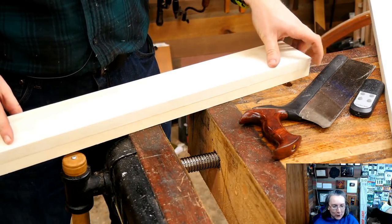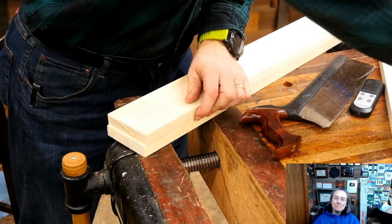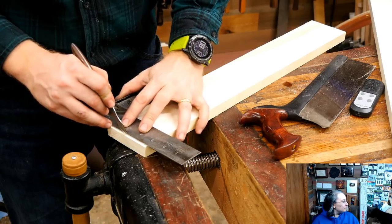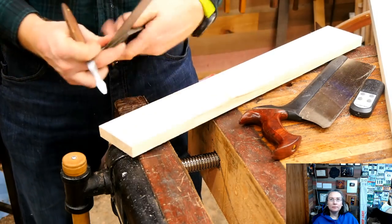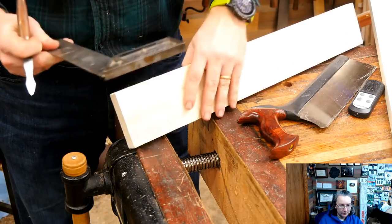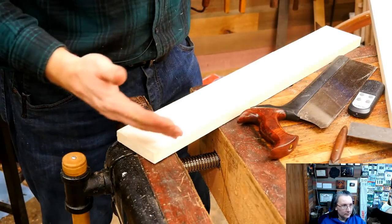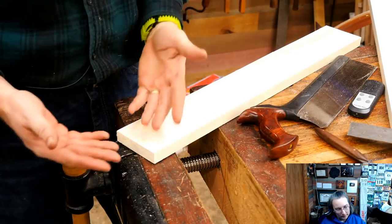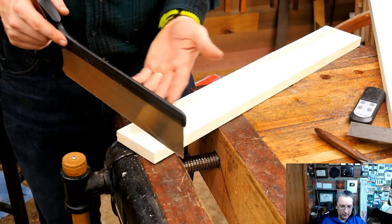I probably should have checked the factory cut to make sure it was nice and square, and if not, trued it up. But in this case I got lucky — it is nice and square. I'm going to line up these two boards, make sure they're nice and flush, grab my knife and put one little nick here, then use that to draw the line around. I've had a lot of people ask me why I don't use a knife line — I just find it's one more step and it doesn't help me that much. When I was first getting started it was nice because it would hold the saw in place, but once you get used to it, it's just an extra step.